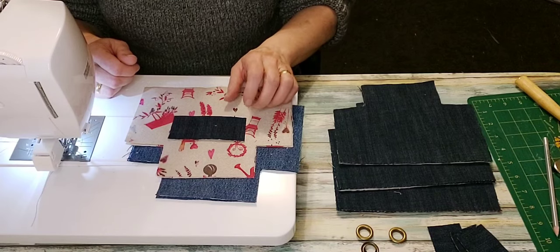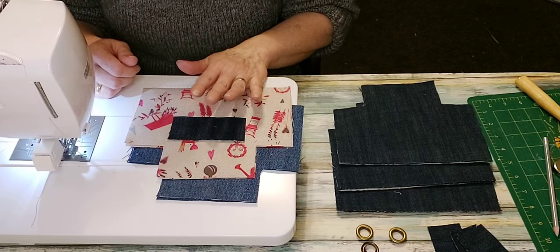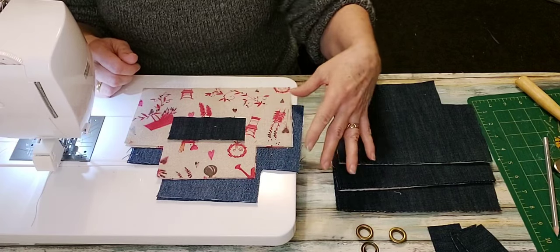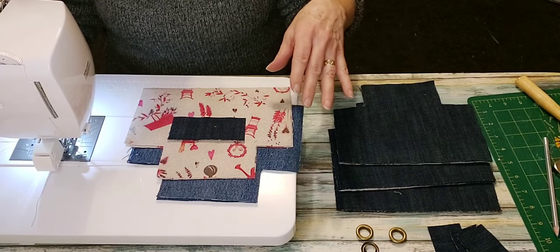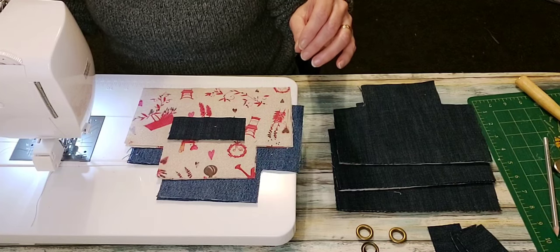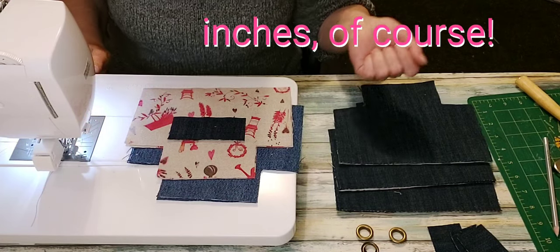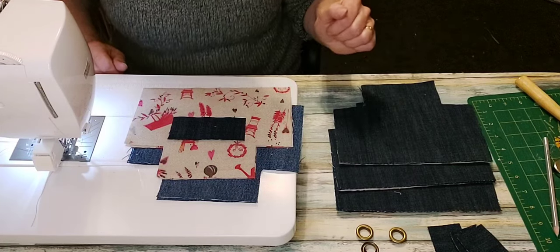You'll also need a small piece of the heavier fabric for your grommet tab — this one is one and three-quarters by four inches. The tab is the same size for every basket. For the small basket you're cutting eight and three-quarters by six and three-quarters. For the medium it's ten and three-quarters by eight and a quarter. For the large it's twelve and three-quarters by nine and three-quarters — and I'll put all of that in the description.